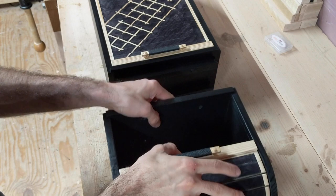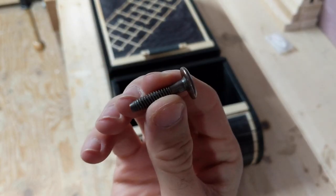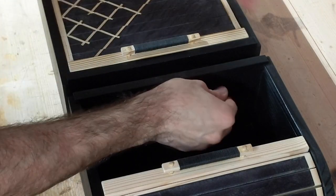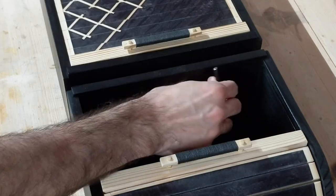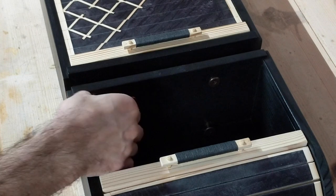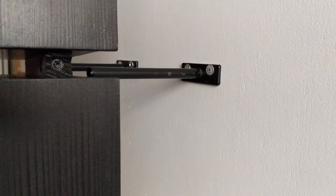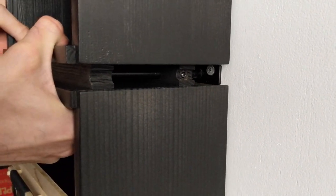I wanted these cabinets to come apart if I ever needed to remove the doors, so I'm using binding bolts which have a large head, going through the bottom cabinet into the threaded inserts. The last thing to do is to slide it onto the floating shelf hardware and tighten the set screw on either side so that it stays in place.